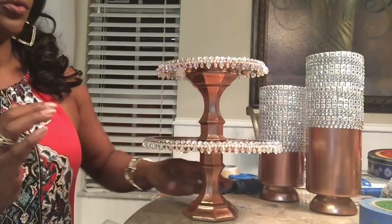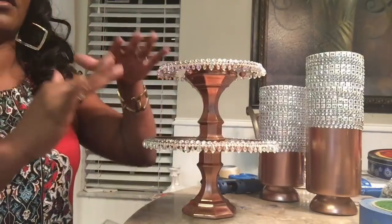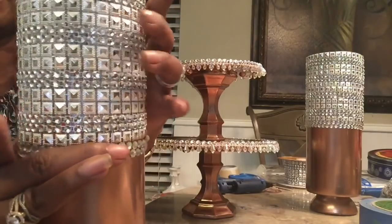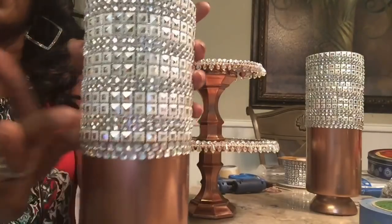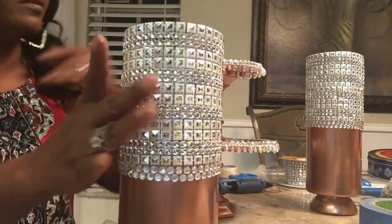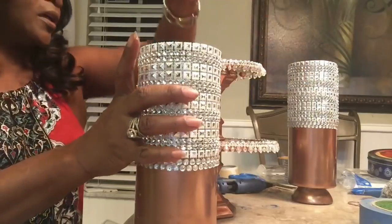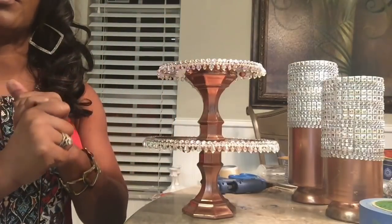I went ahead and added the beads — it's pretty heavy actually, which is good because then you don't have to worry about it tilting over. I finished the candle holder. I added some Walmart beads around the edge along with the Hobby Lobby diamond wrap. I love the way they turned out — they look really nice. Now I'm going to light some candles and let you take a look at what they will look like, and I'll decorate this a bit so you guys have an idea.